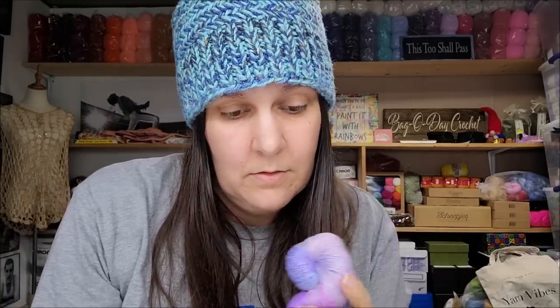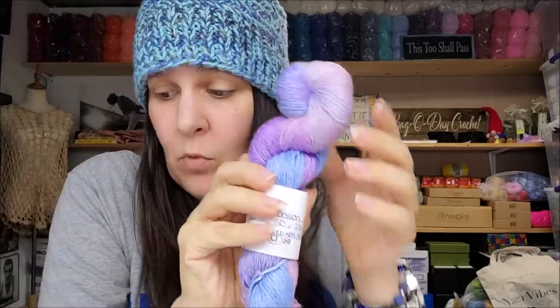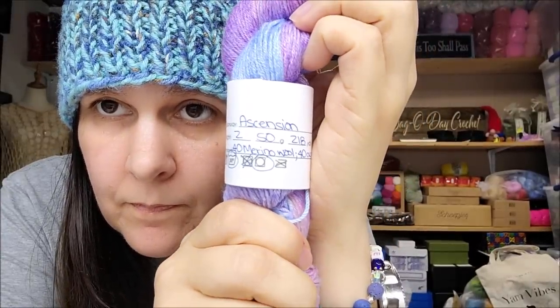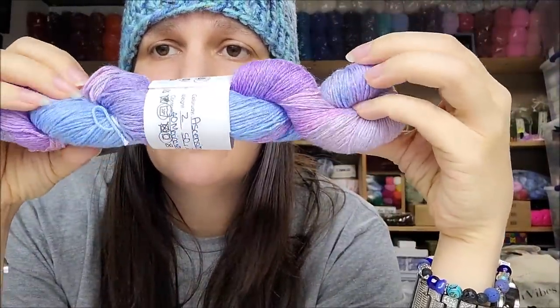There's a little bitty hank here — $4.99. It's a two weight, so a sport weight, 50 grams, 218 yards. It's 40% merino, 40% acrylic, 20% polyamide. Again with the blues! It's very soft and gorgeous, but it's something I'll have to throw in a giveaway since I can't use that lightweight yarn.